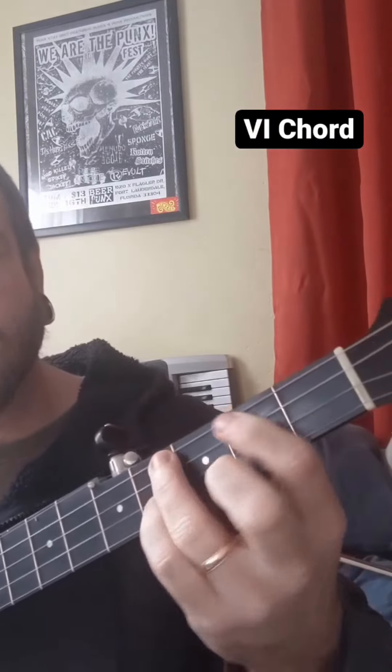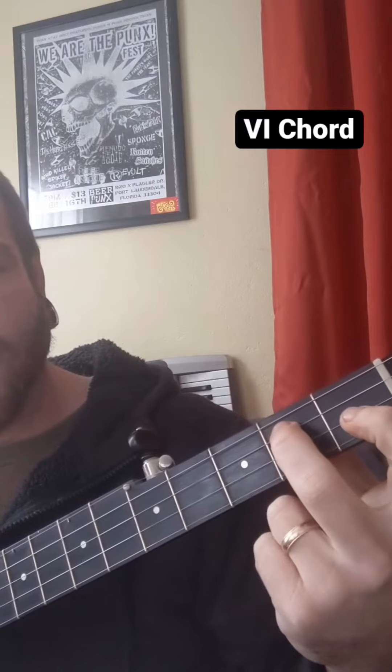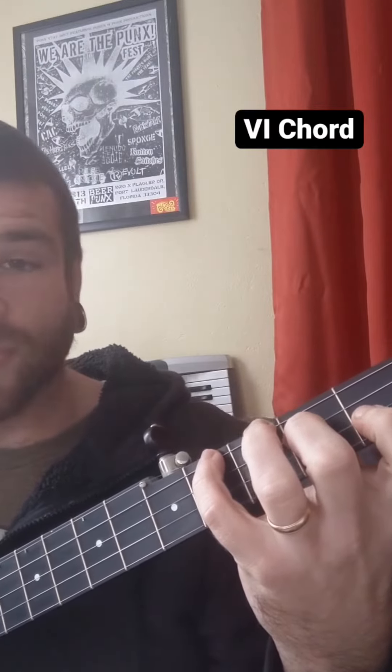Then you got your sixth chord — put your index finger on the second string, put your middle finger on the third string one fret over, and three frets over from your index finger, put your pinky on the fourth string.